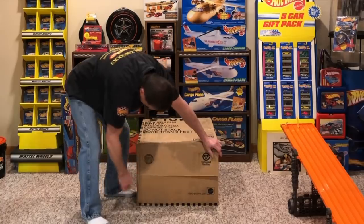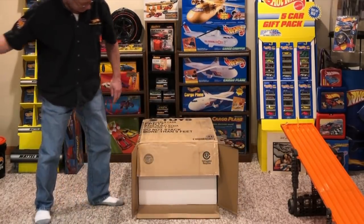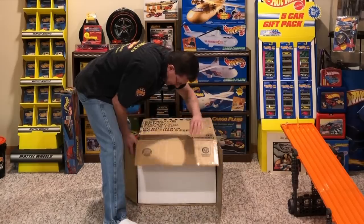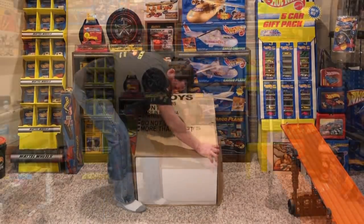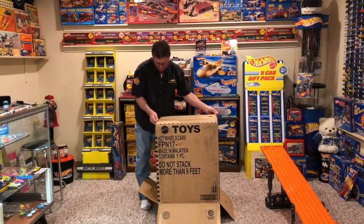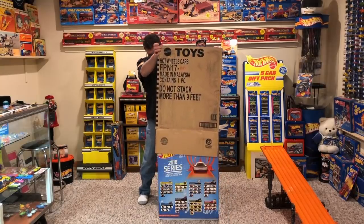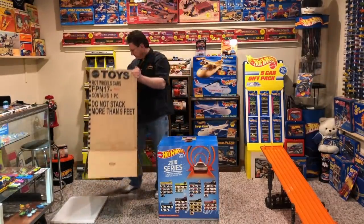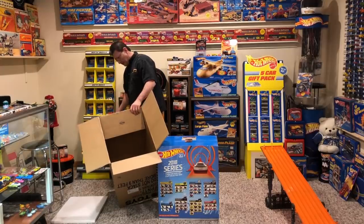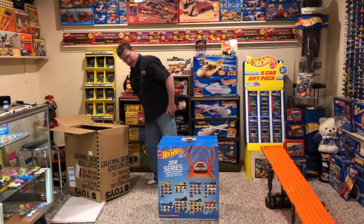And there we go. Open that up. And there we go — all we got to do is pick it up slowly and there it is. There is the styrofoam packing. I'm knocking everything over — I did it again, holy moly. That's only a Mustang.